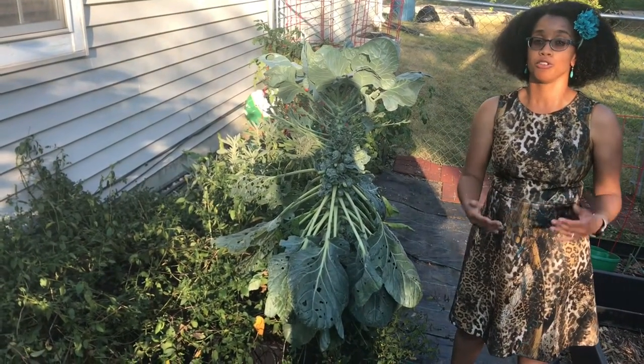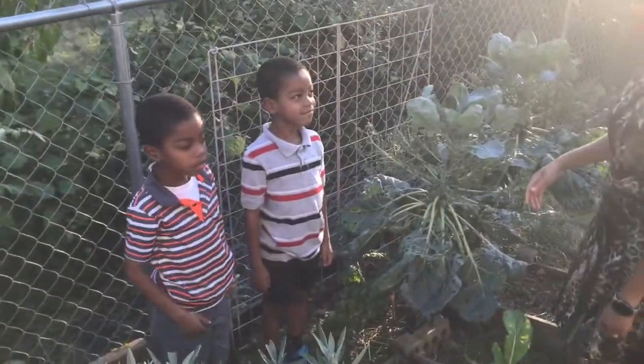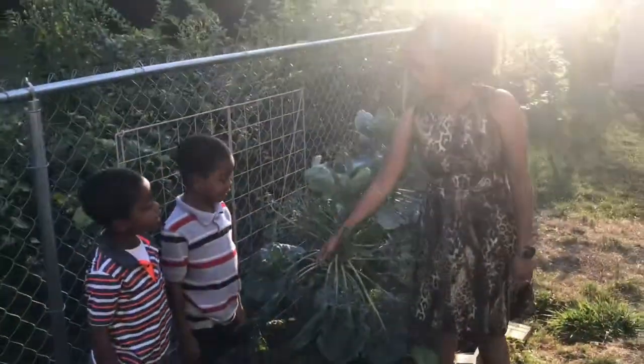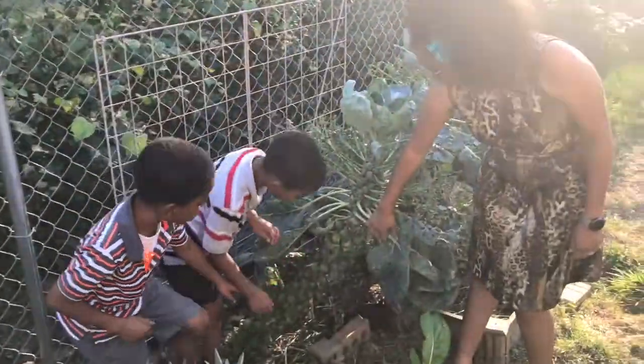Our boys are going to talk to you a little bit about how you harvest them. So boys, how do you pick a Brussels sprout? You twist it and then you pull it. All right, well let's harvest a few.